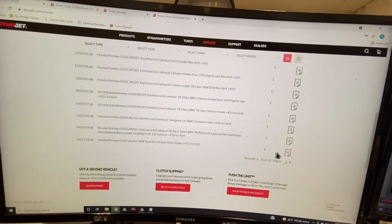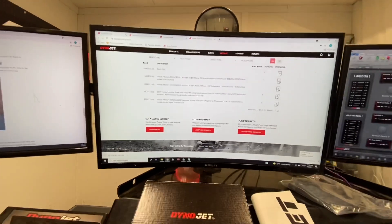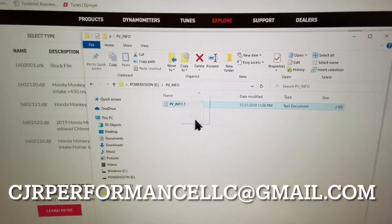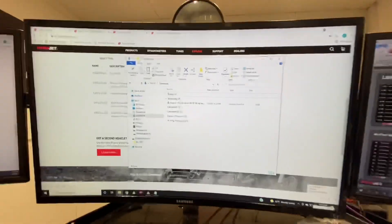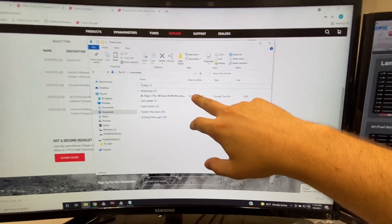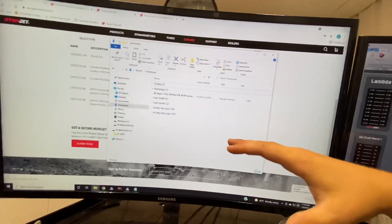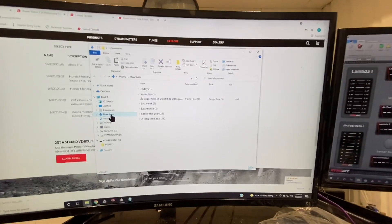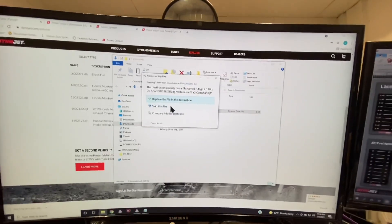It looks like there are two pages worth of tunes. If we have a tune — which we have a ton of maps — you'll just need to email that PVinfo file to our email address, CJRperformanceLLC@gmail.com. Once you get an email back from us, go ahead and download it from your email. Don't drag it directly from the email onto the PowerVision — I have had some corrupt files doing that. Make sure you save it to your desktop first, then drag it from your downloads folder into your PowerVision.